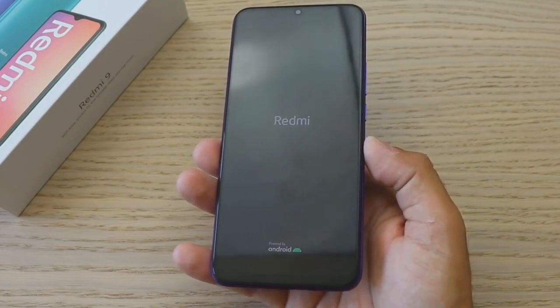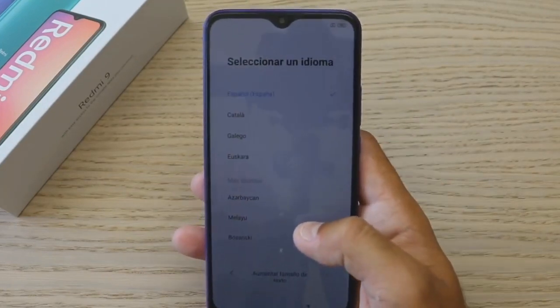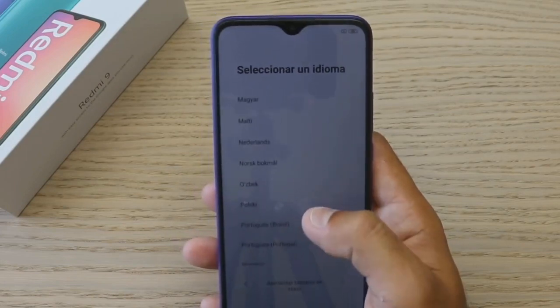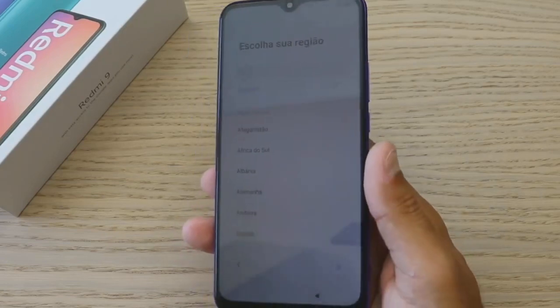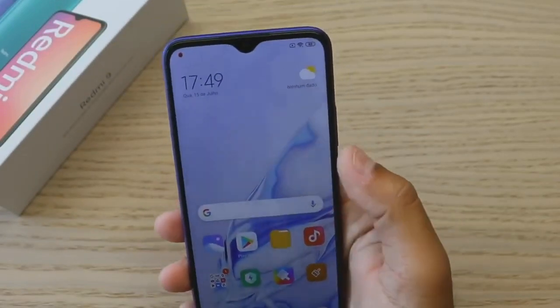So my first impression of the Redmi 9 Air is positive. In terms of price range, the details are in the description — the official price starts there. This is the Redmi 9 Air full hands-on and mini review.